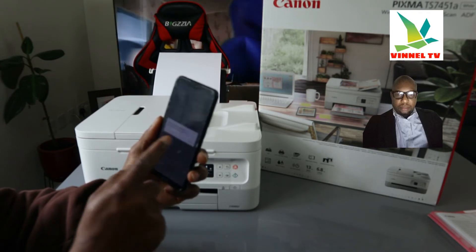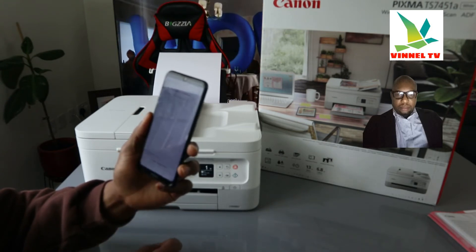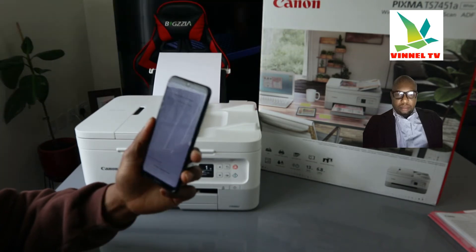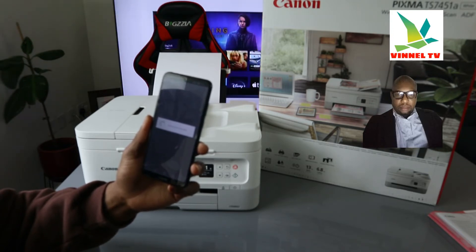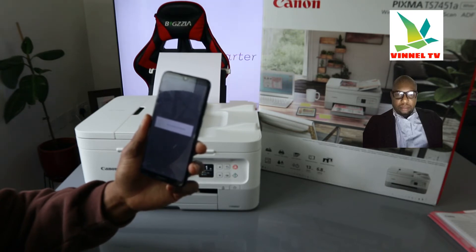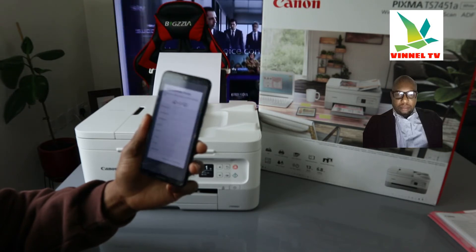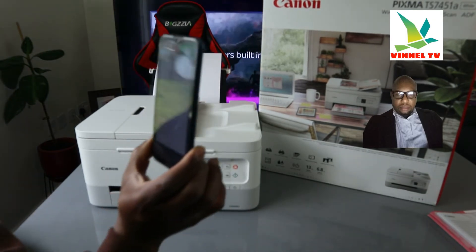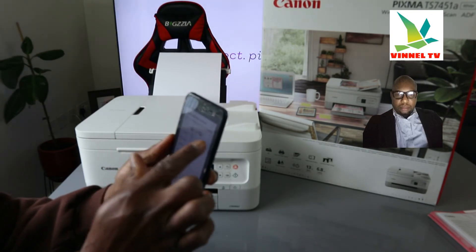It's telling us 'Connected to network' but Wi-Fi has no internet. So we need to set up the Wi-Fi — click 'Wi-Fi Setup', then click OK. It's preparing — please wait momentarily. Here we go — it picked up the network. We need to select the wireless router from the list shown.